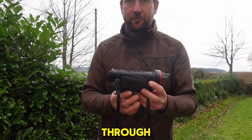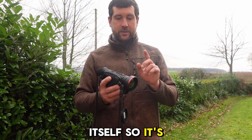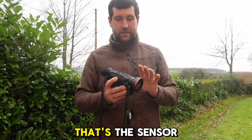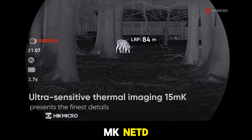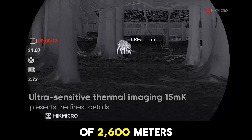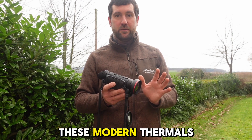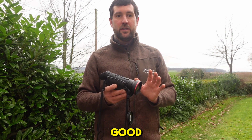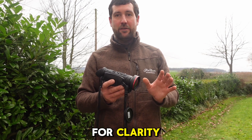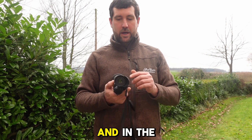I'll run you through some of the specifications. The thermal sensor is 640 by 512, 12 micron. It's sub-15 millikelvin NETD, and it has a detection range on the CQ50L of 2,600 meters. These modern thermals really are getting spectacularly good — sub-15 millikelvin NETD is really excellent for temperature sensitivity, clarity, and getting a nice clear image of whatever animal you're looking at.